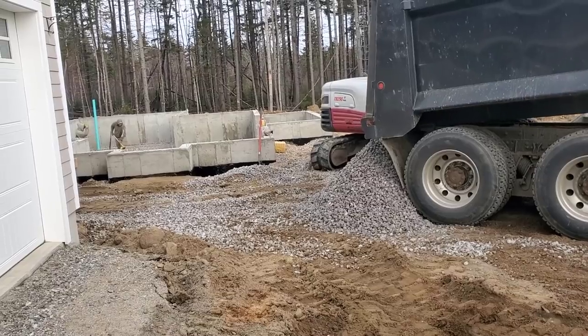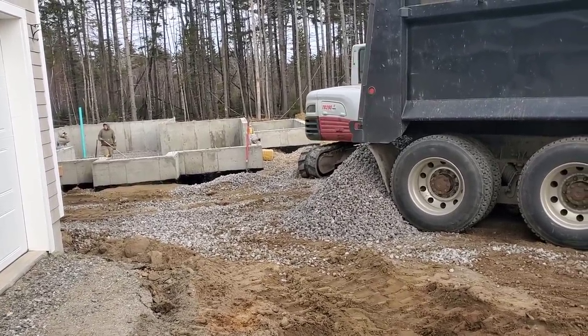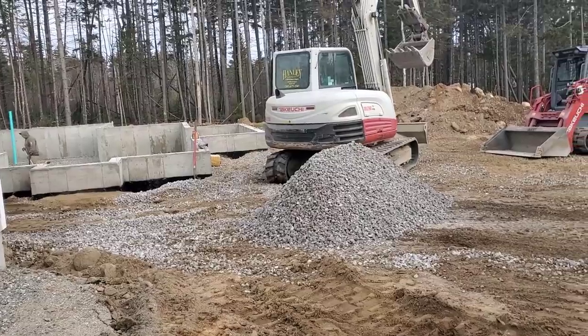So we got to pour what we call a crawl space slab or a mud slab in there tomorrow. They're putting two inches of styrofoam under it just because it's cold. And then we'll pour the concrete right over it, give it a nice bull float finish.